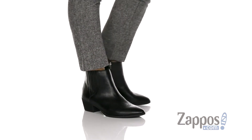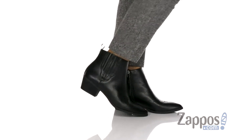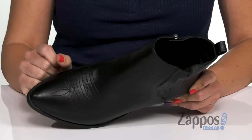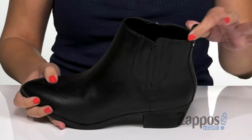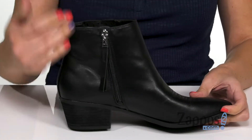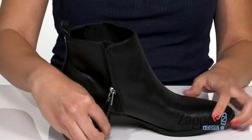These ankle boots have a really cute Western inspired look. It's got a faux leather upper and I really like the Western design stitching detail at the vamp. It's got a bit of a pointed toe, and you've got that back heel pull tab with some stretchy paneling. It also offers a zipper pull so it's easy for on and off.